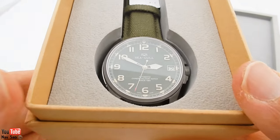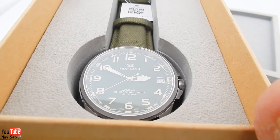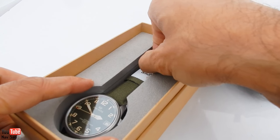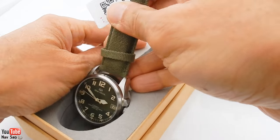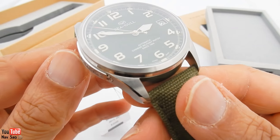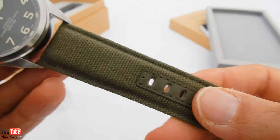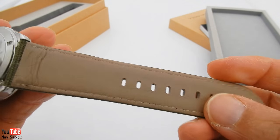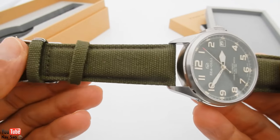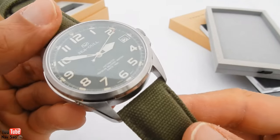They call it the Chinese military watch. This is a re-edition of one of their classic military watches. They did have another one — it was a black dial, black PVD version — but I didn't go for that one. I much preferred this one because it's more in line with the original military watch. It comes on a green nylon strap with leather backing, which is quite nice, but I'll probably change the strap to maybe a leather one.